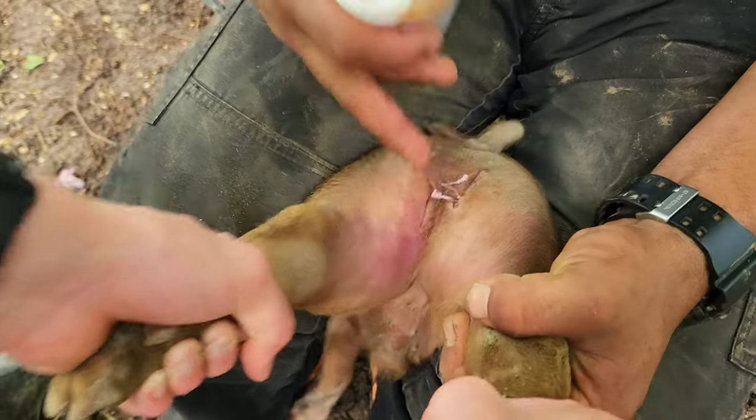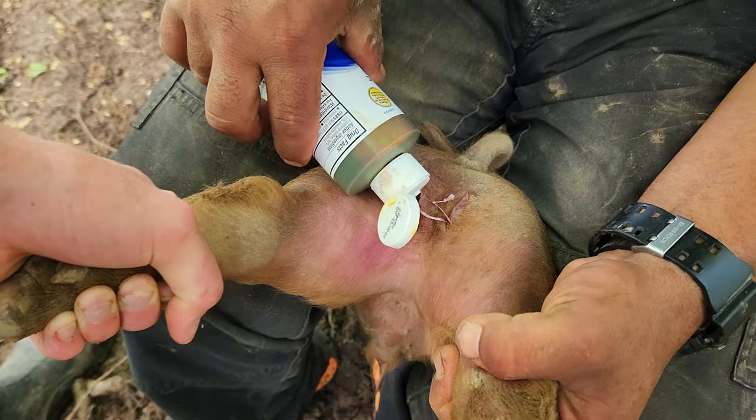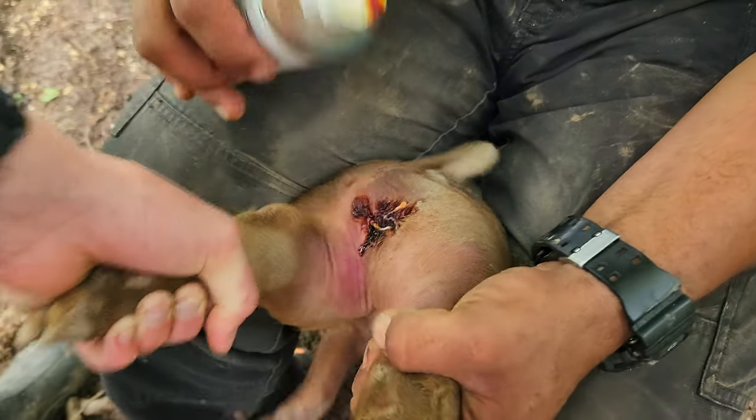Then we'll apply some iodine just to help keep it sanitized. Thanks for watching, see you next time. Bye!